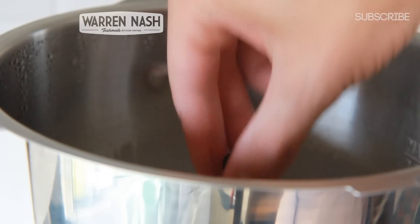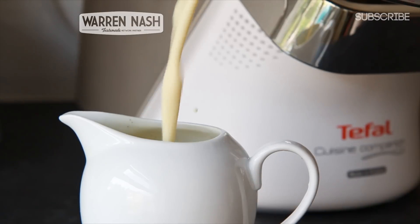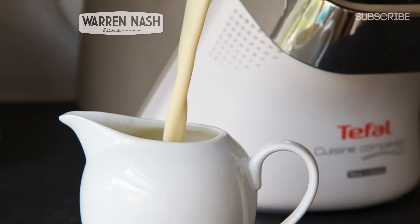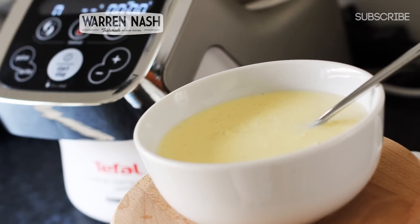When you're happy, remove the lid and then remove the whisk attachment from the bowl. Serve immediately whilst it's still hot and enjoy your very own homemade custard. Be sure to check out more of my Cuisine Companion recipes by clicking on the link on screen.